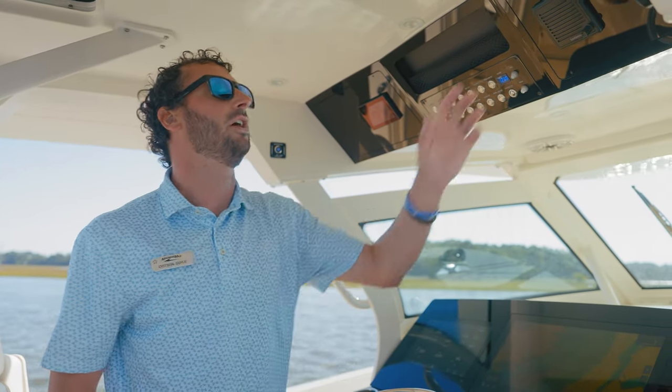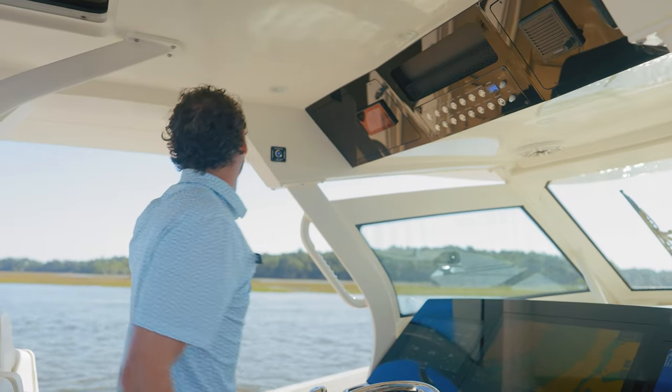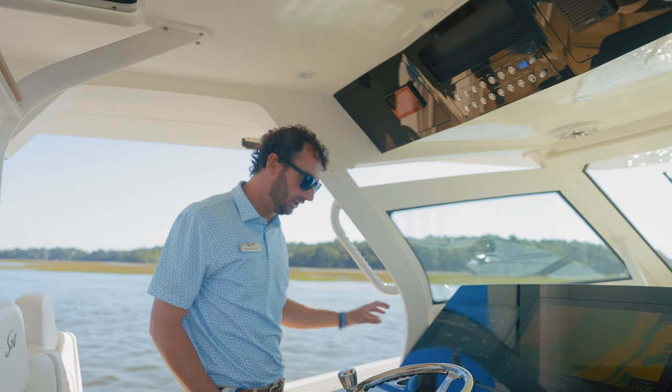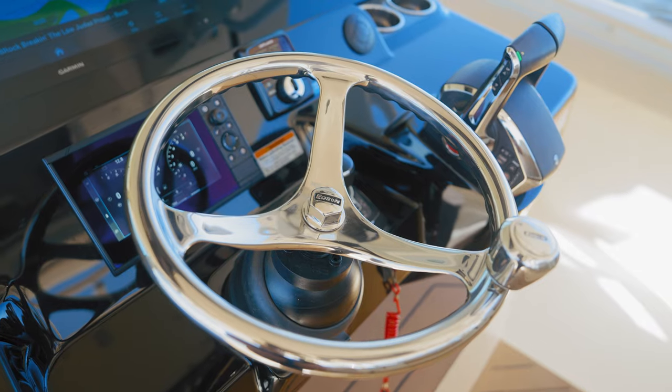Of course, a VHF radio, as well as outriggers both port and starboard — those are the carbon fiber outriggers, which we'll see shortly. Cup holders throughout the dash, as well as a tiltable helm and an Edson steering wheel.